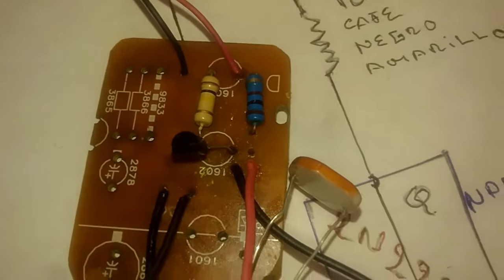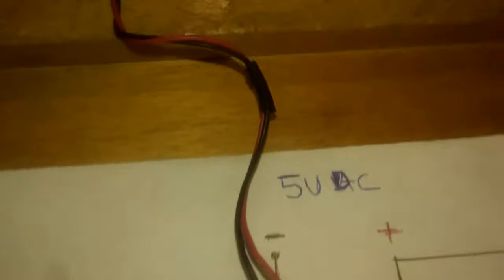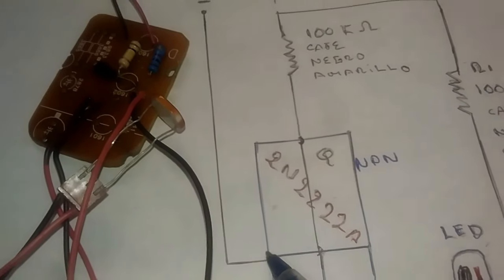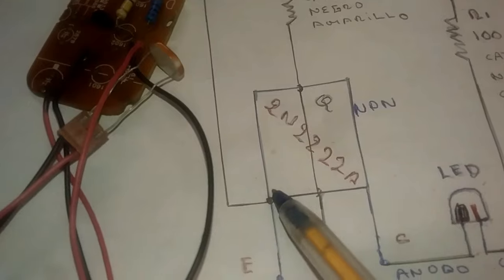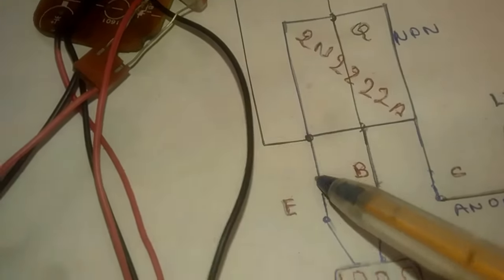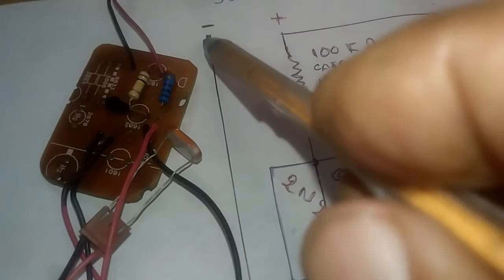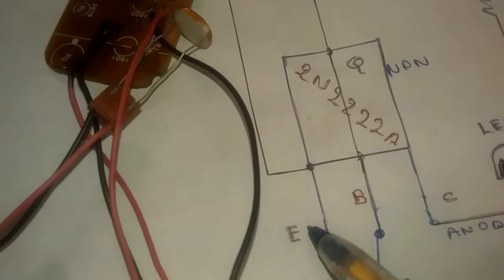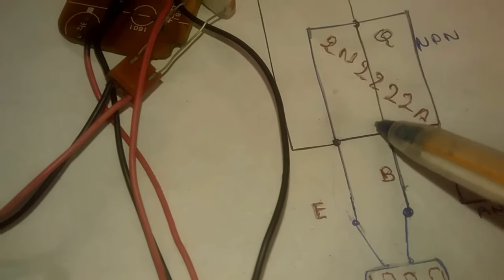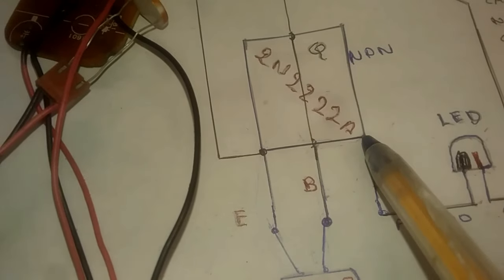Now the negative line comes directly to the emitter — base, collector, and emitter. The negative line comes to the emitter exactly as shown in the diagram. The negative line also picks up one terminal of the LDR. So the negative line goes to the emitter and to one leg of the LDR, and the other leg of the LDR goes to the base.